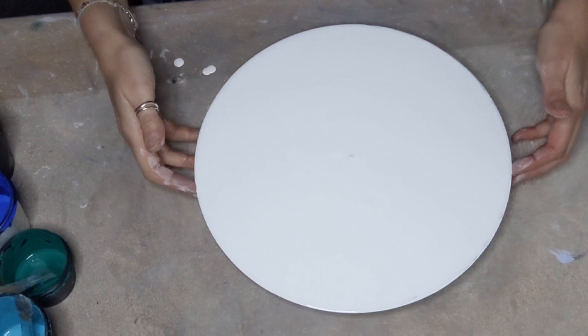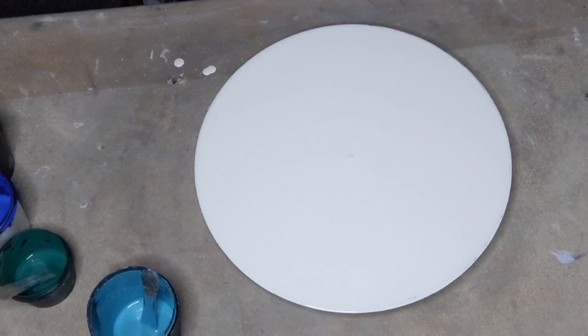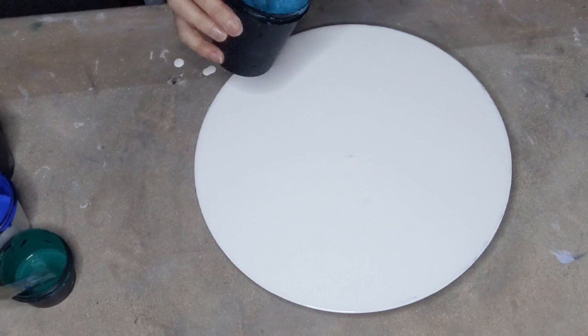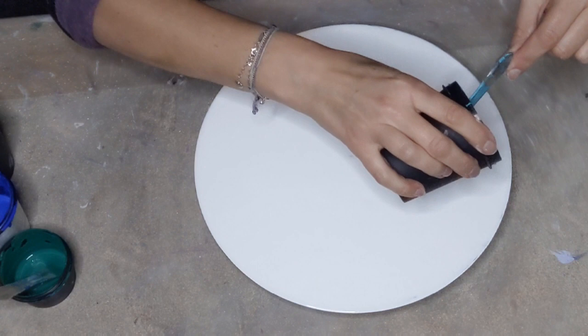Hello, welcome back to my channel, it's Francis Brown Art. Here we are again with another vinyl. I've just done my hundredth, and this is my 101st.